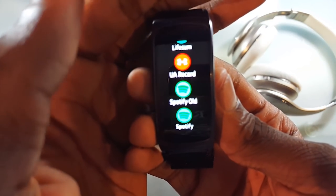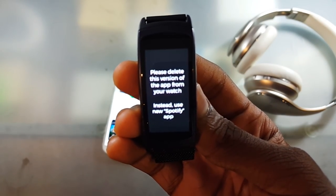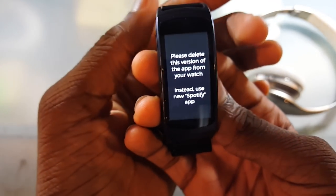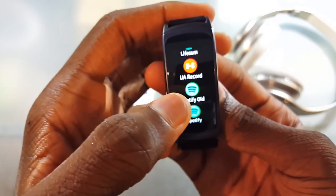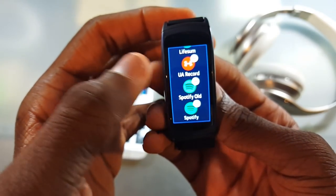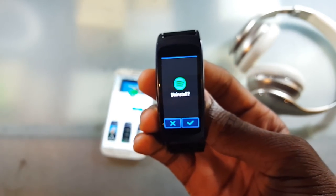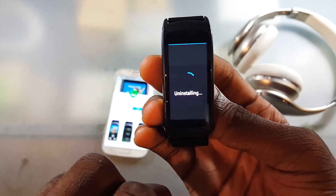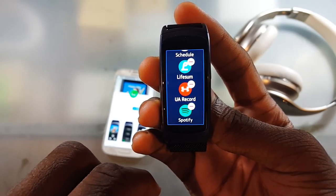First thing you're going to want to do is you probably have the old Spotify on here. Once you open it, it's going to tell you: 'Please delete this version of the app from your watch, instead use the new Spotify app.' So I'm going to go ahead and do that right now by pressing and holding, then pressing the minus button. It's going to ask me if I want to uninstall — I'm going to hit the checkmark yes.